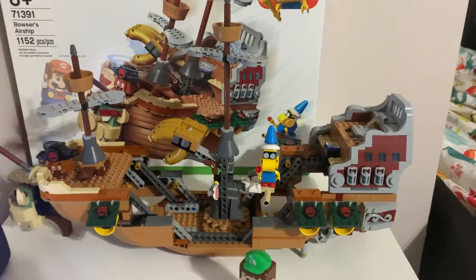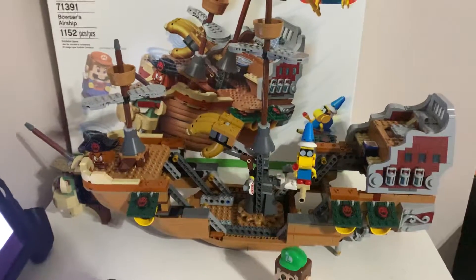Hi guys, Monty's here today to show you about the Bowser's Airship. Check out Kamek, it's a cool one. He has a wand and a broom and a hand, and this one's name is Pirate Goomba. And that one's name is Monty Mole and the Bowser.